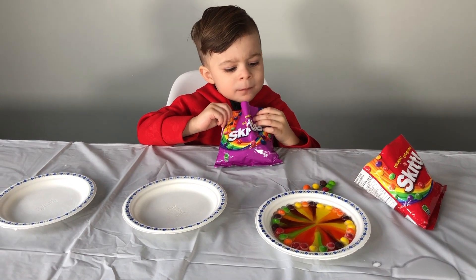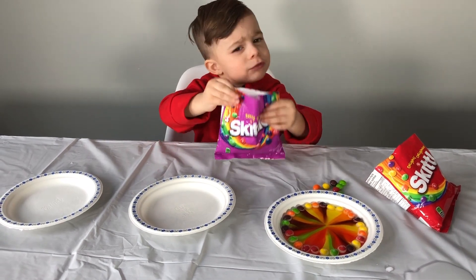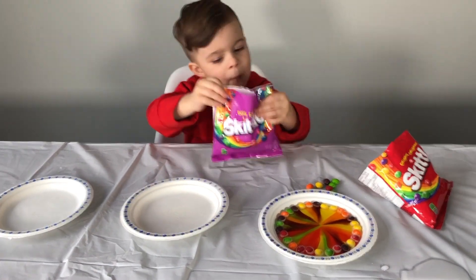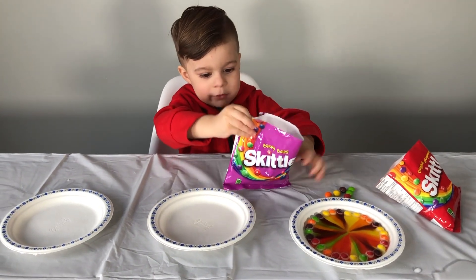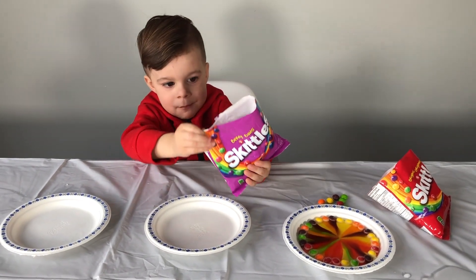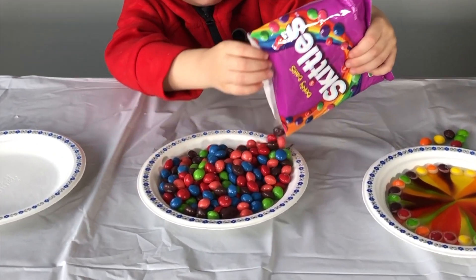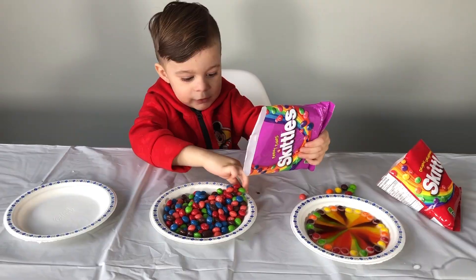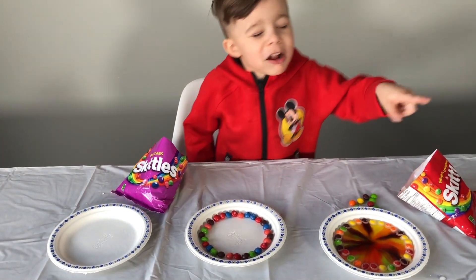You're going to eat all the Skittles! Yeah! Okay guys, next one! Put those in the plate in the middle! Done! Let's see! Whoa! I think that's too much baby! Yeah! Let's fix it! You're right! This berry one!